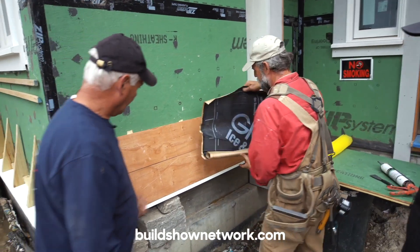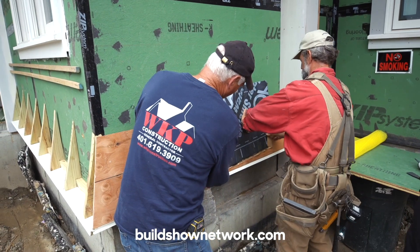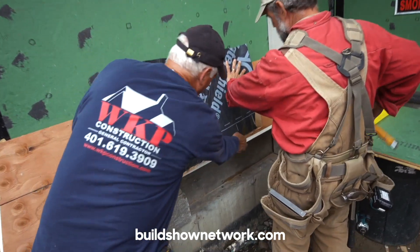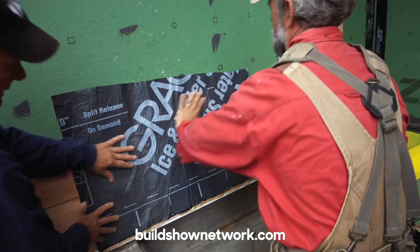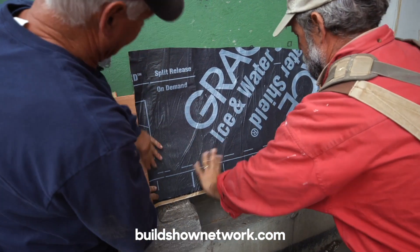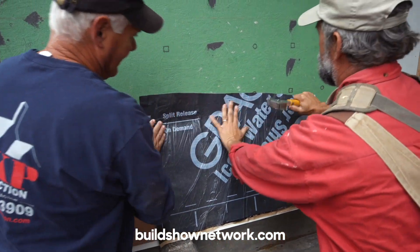Our next step — we've got ice and water. We're just going to tack it up to show what the process is. We like to come down to cover the seam here — that seals it. Usually we'll peel it off and seal it fully, and what we do is just flare it up the cheek wall like this. That's it.